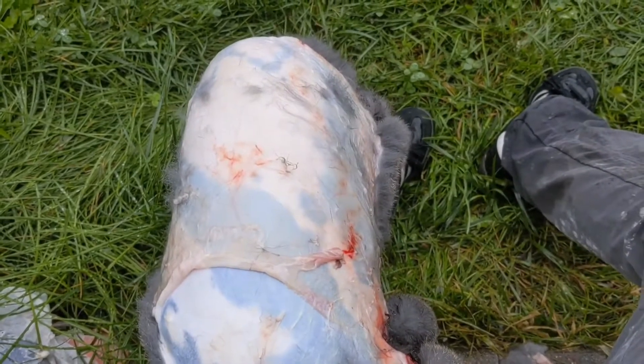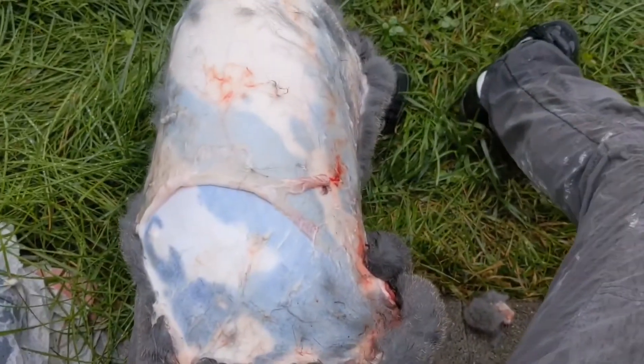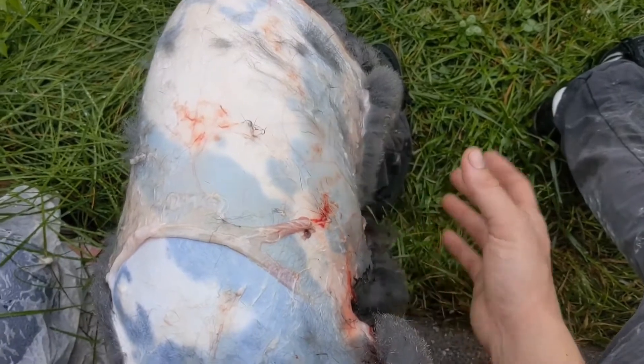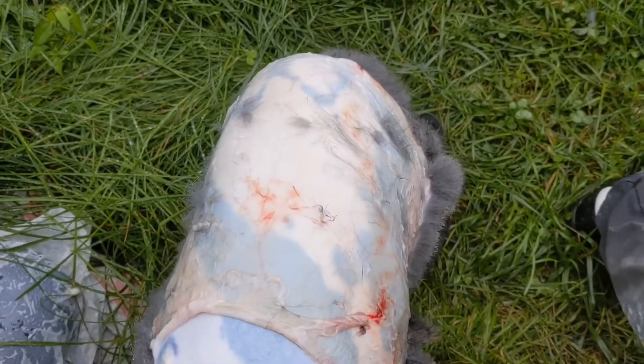I've tried salting the hide, but in our humid weather it just... I'm up in Massachusetts, USA, and it stays really wet and sometimes I get some hair slippage and rot. If I can get the flesh off first, it's just a lot easier as far as drying it goes.